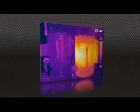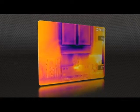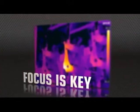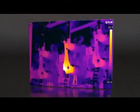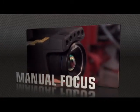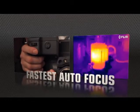MSX images are fully radiometric, with quality so good you won't need a separate digital photo for reports. But high-res means nothing without proper focus — the key to accurate imaging. T-Series comes through with manual control as well as the industry's fastest autofocus.